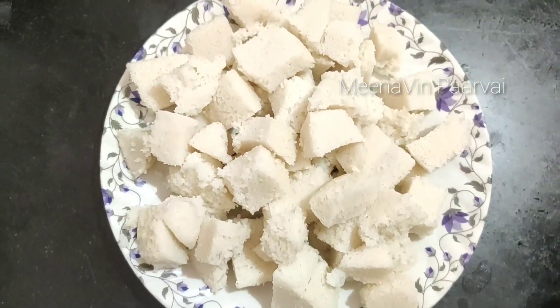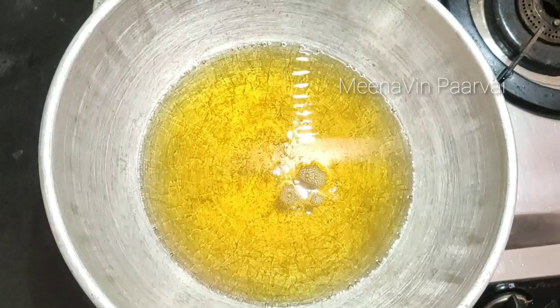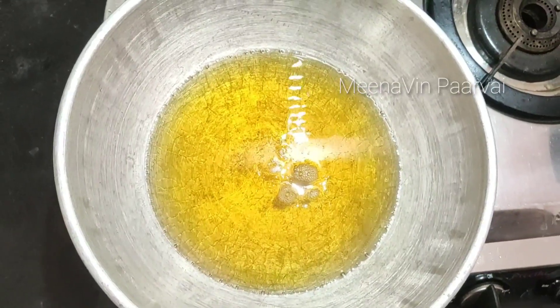Cut the right shape. We'll cut the right shape. We will get the right shape. Let's add a cap. If you cook it, it's a plate shape.